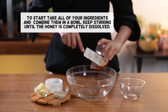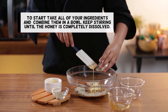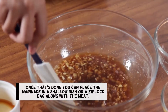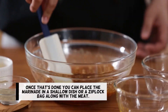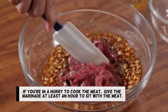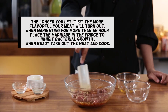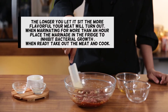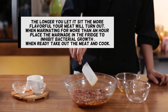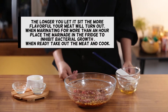To start, take all of your ingredients and combine them in a bowl. Keep stirring until the honey is completely dissolved. Once that's done, you can place the marinade in a shallow dish or a Ziploc bag along with the meat. If you're in a hurry to cook the meat, give the marinade at least an hour to sit with the meat. The longer you let it sit, the more flavorful your meat will turn out. When marinating for more than an hour, place the marinade in the fridge to inhibit bacterial growth. When ready, take out the meat and cook.